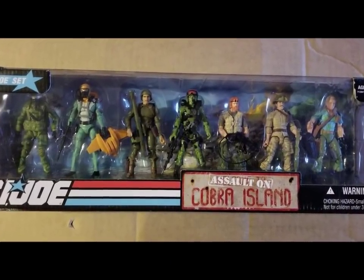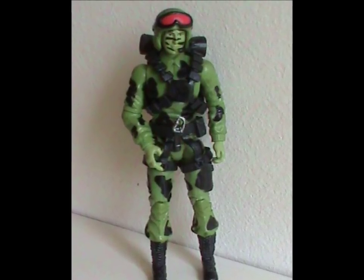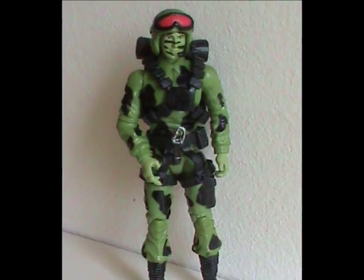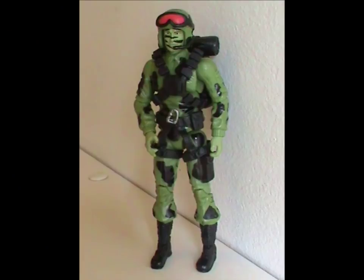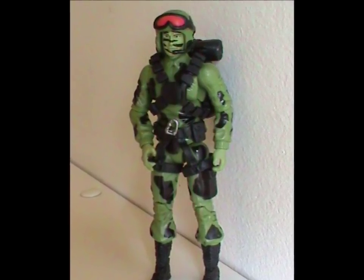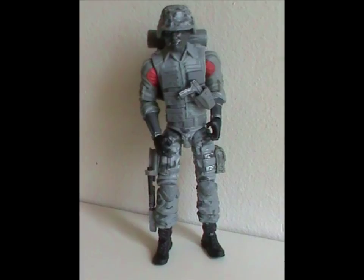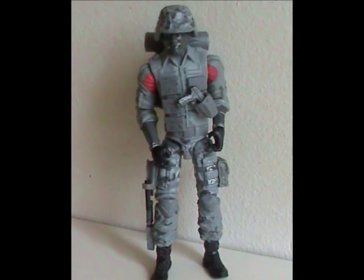The first one was part of the Assault on Cobra Island set, and it's completely made up of existing body parts. Still, for a Frankenstein figure, they really managed to nail the look of the original — plus he has a removable helmet now, which the first one was missing. Unfortunately, this figure suffers from the same thing that plagues so many modern figures: it's too tall and thin, making him look lanky.